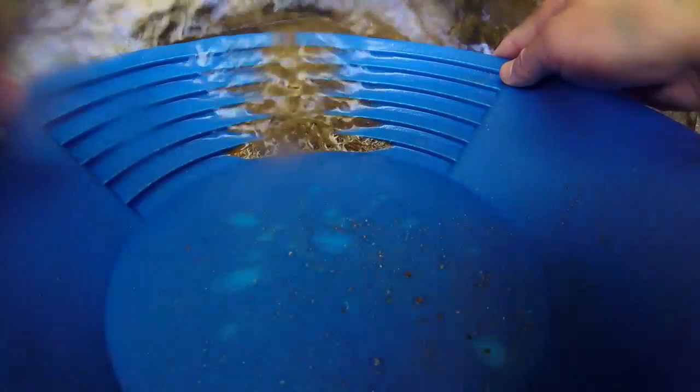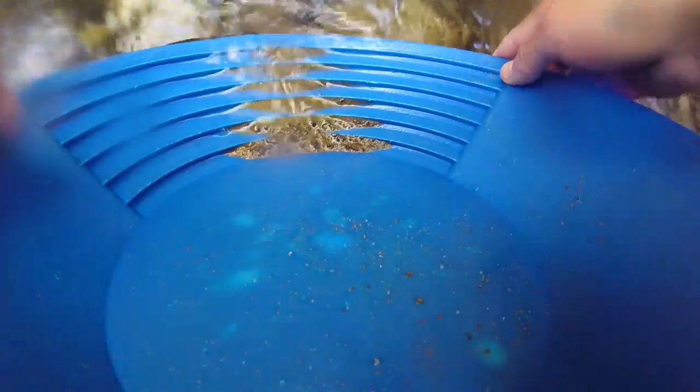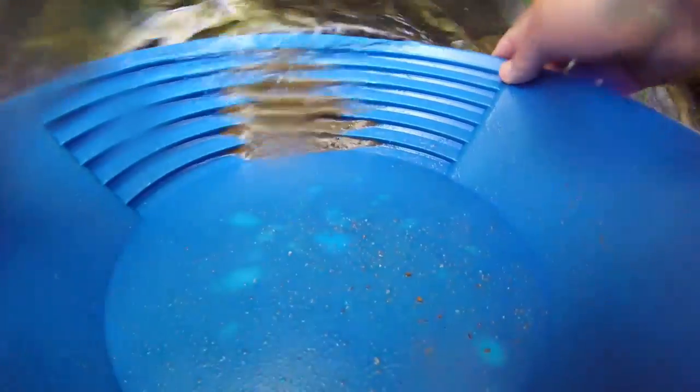The next stage is cleaning your concentrates. Unlike normal panning, I go a lot more gently doing this because I've done some extra work to get the gold and I don't want to lose any of it. I also always pan it off back into my hole — if I'm going to continue digging, I pan it there so that if I do lose any gold, I'm going to dig it up anyway.